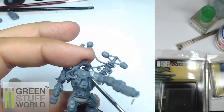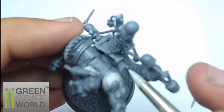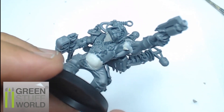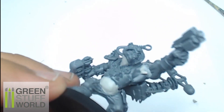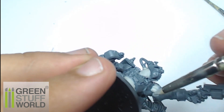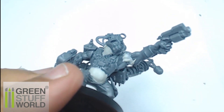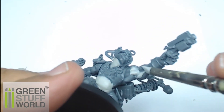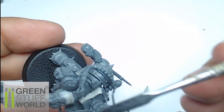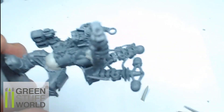I remove the different elements and merge them together. You can also add more material to define muscle, just to be sure everything is going in the same direction and looks clean. Always remember: wet tools and totally dry surfaces on the miniature.